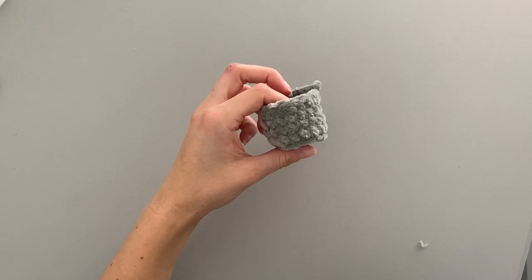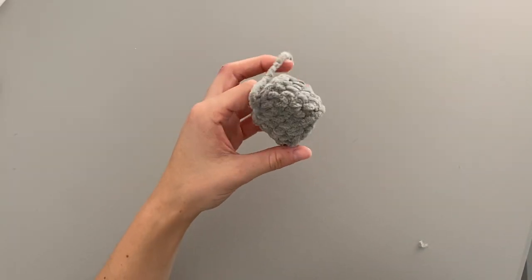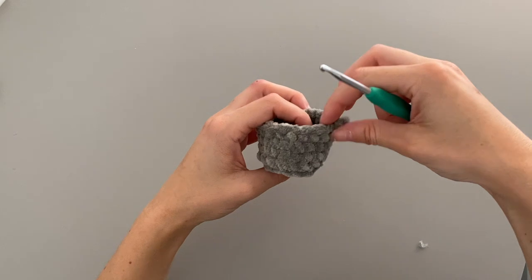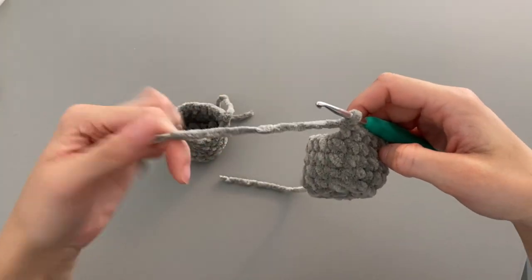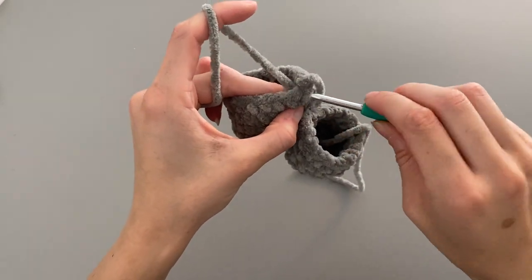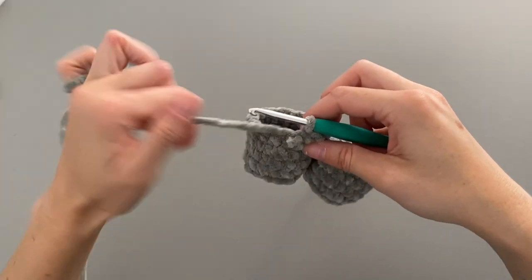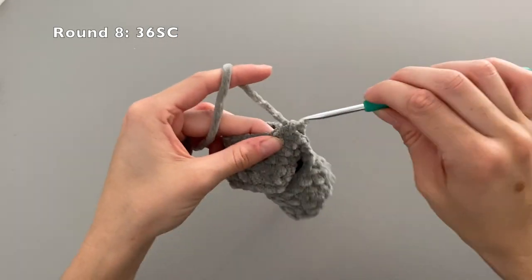I've got my seven rows done on the first leg, slip stitched to finish and left a tail. We're going to repeat the exact same thing for the second leg, however we're not going to close or cut the yarn after round seven. At round seven of the second leg, instead of slip stitching and fastening off, we're going to chain one, then put the hook through the hole of the first leg and draw up the yarn through both loops. This joins the legs together, and then we go around each leg to continue on the body — we should have 36 stitches in total.